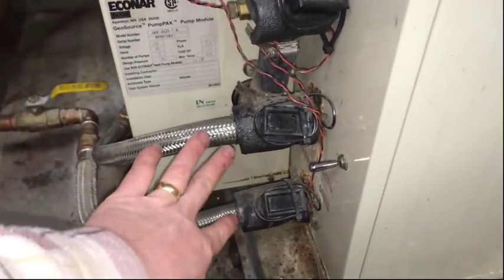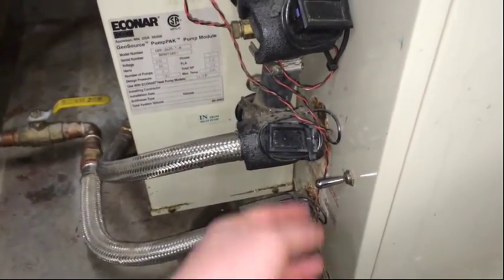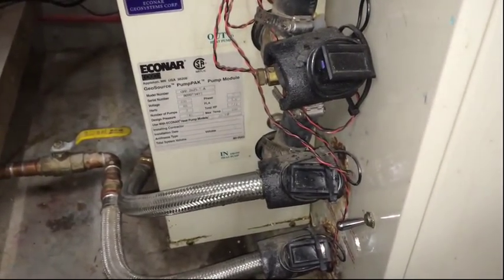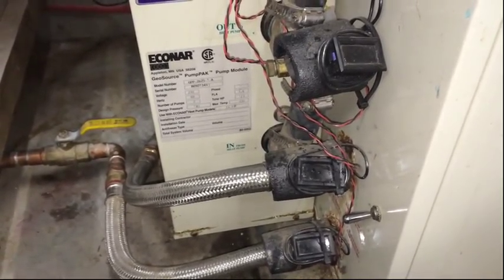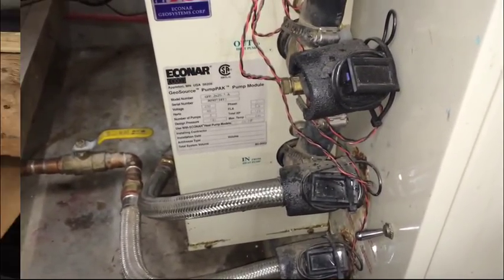And then my de-super heater loop — that's for my domestic hot water. I also added this switch here to turn the de-super heater on and off. That wasn't a factory addition. I don't know why they don't give you control over that, but sometimes you don't want the de-super heater on. If it gets super cold outside, it gives me a little more heat.